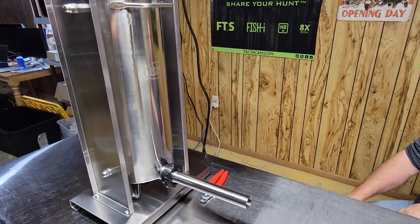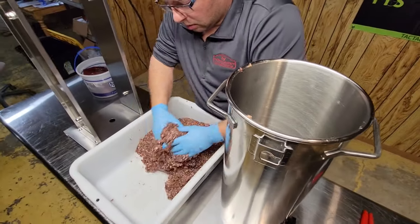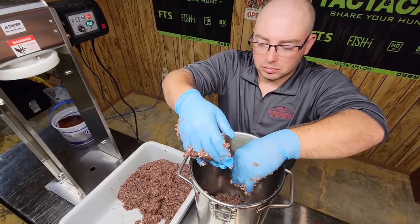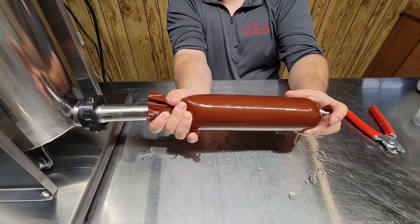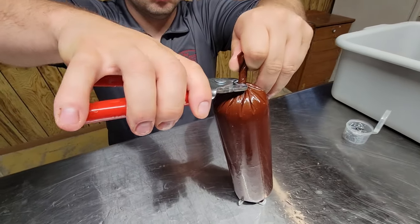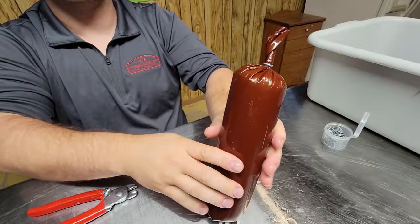For the stuffing process we're using the biggest horn that comes with the stuffer — today we're using a 30-pound stuffer. When you put your meat inside the stuffer, it's crucial that you don't allow any air bubbles, so keep it firmly packed in your stuffing chamber. After you fill up your first tube, we twist the ends and use half-inch hog rings and hog ring pliers to crimp them on and seal it off.